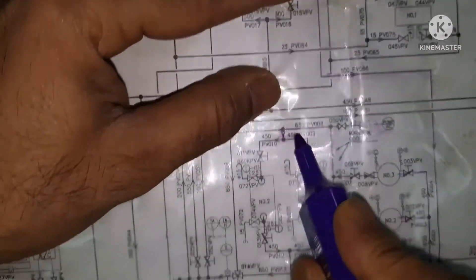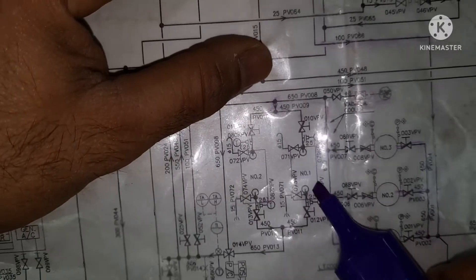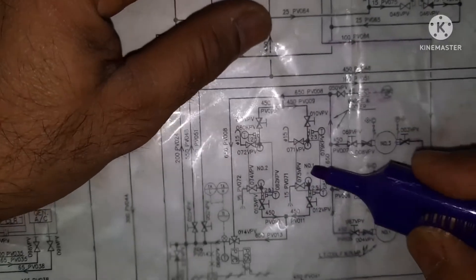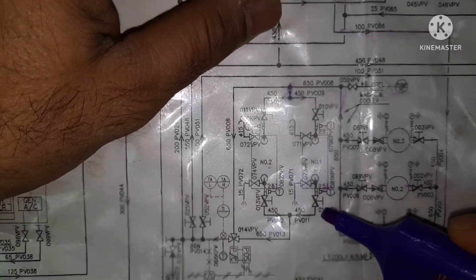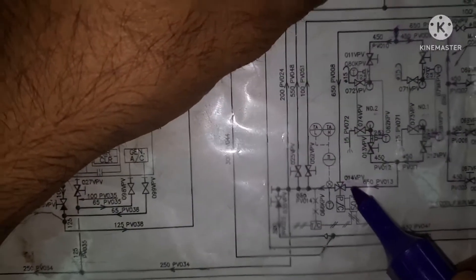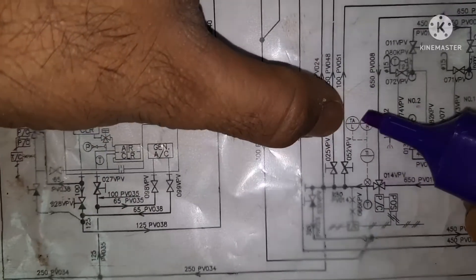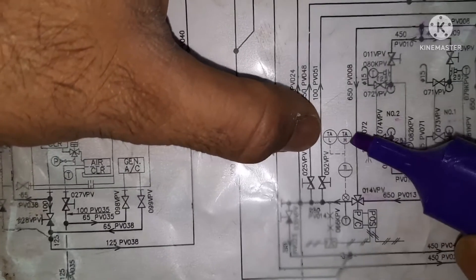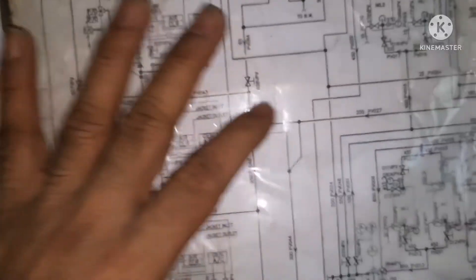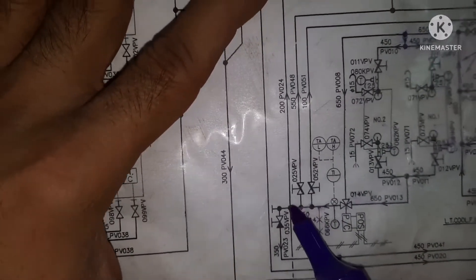The discharge is going somewhere here. You can see there is a tapping over here, and this is going to two — this is the LT cooler. This is number one LT cooler and this is number two LT cooler. So inlet and outlet — outlet is coming to here. There is a three-way valve. If the temperature is okay it flows out; if not, it goes back to the system. Here you can see two alarms: temperature alarm high and temperature alarm low. After this three-way valve, you can see the outlet is having four tappings.